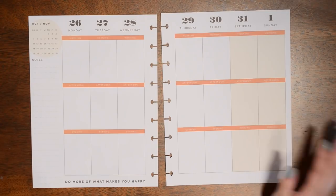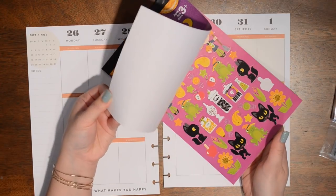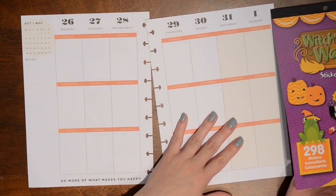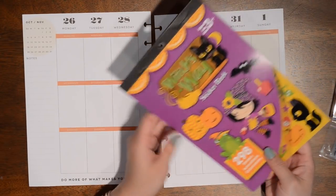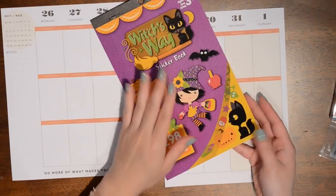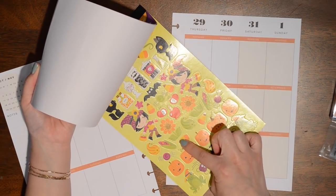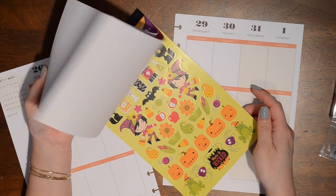I have quite a bit of Halloween washi and a Halloween sticker book that I want to use. I got the sticker book from Michaels a while back, maybe a couple months ago — I think back in September. I want to use it this week because it's kind of like the last week I really can, since Halloween will be over and I'm not a huge Halloween fan.